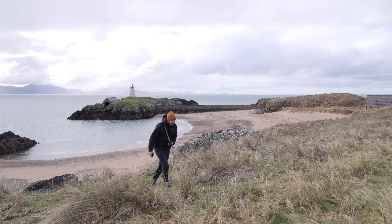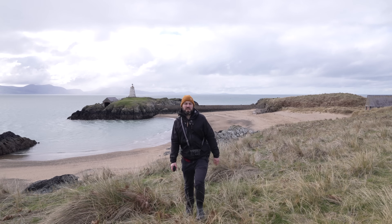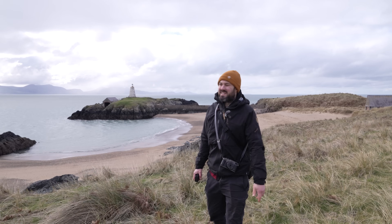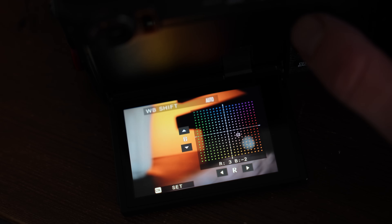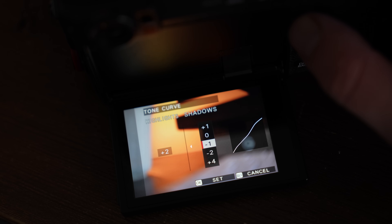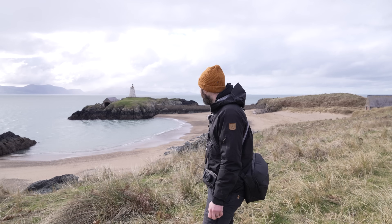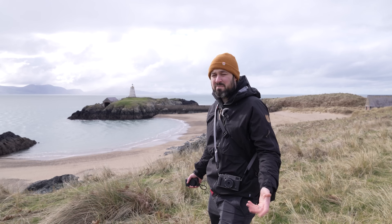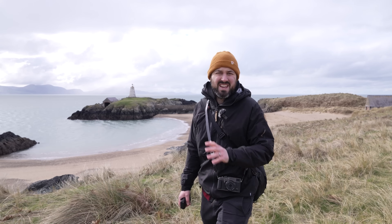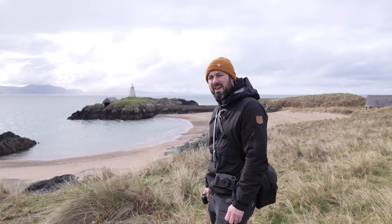Both these cameras give you basically unlimited flexibility when it comes to what you want your JPEGs to look like. There are all these film simulations on both cameras, but then you can tweak them to your heart's content — you can play around with colour, tone, clarity, sharpness, loads of different stuff. It basically means you can make your photos look exactly how you want them to ahead of time, and then in theory you never have to think about your settings ever again. That is definitely appealing.